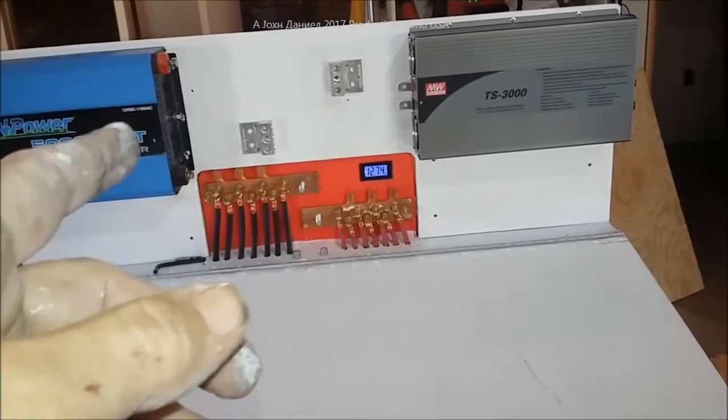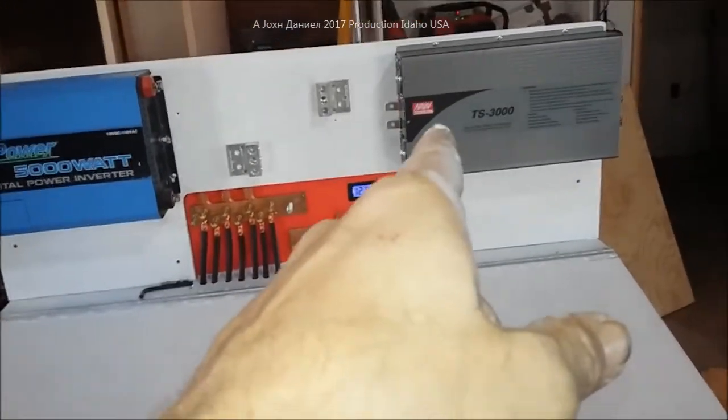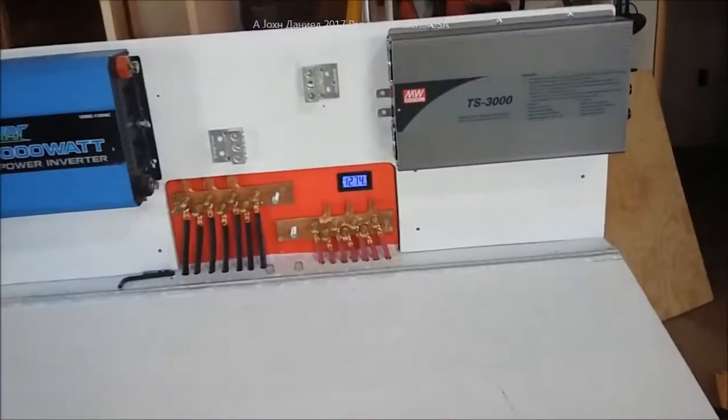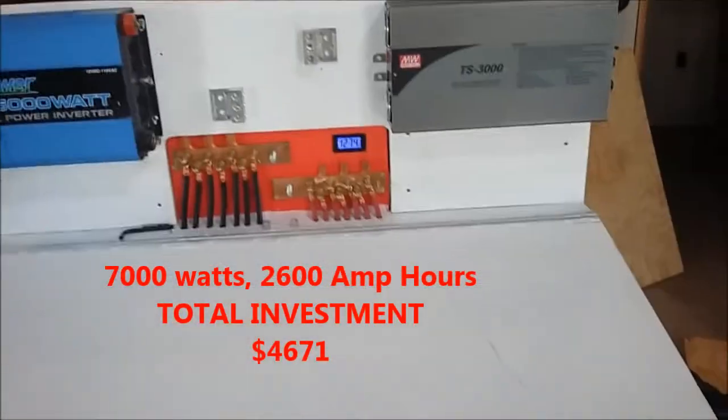This powers all my tools in my shop — I don't use 50 of them at once — and it works perfect. This also powers all my refrigerators, freezers, and electronics. I don't need to run 300 items at once. Six to seven thousand watts is really all I need — that's about four thousand continuous — and that's all I've got to have.